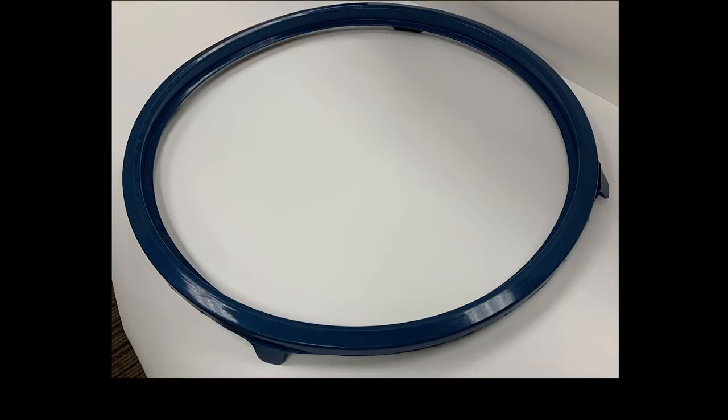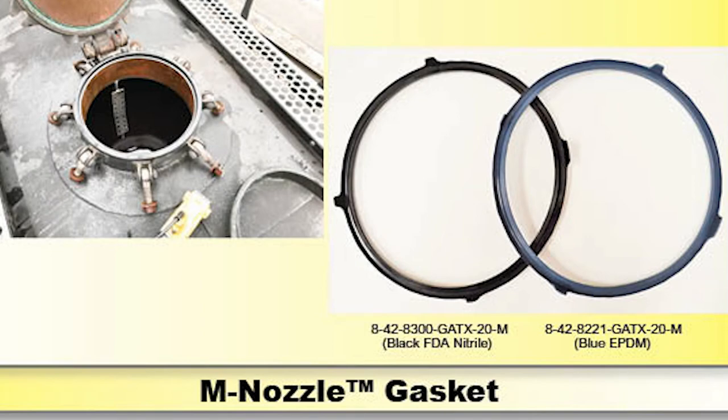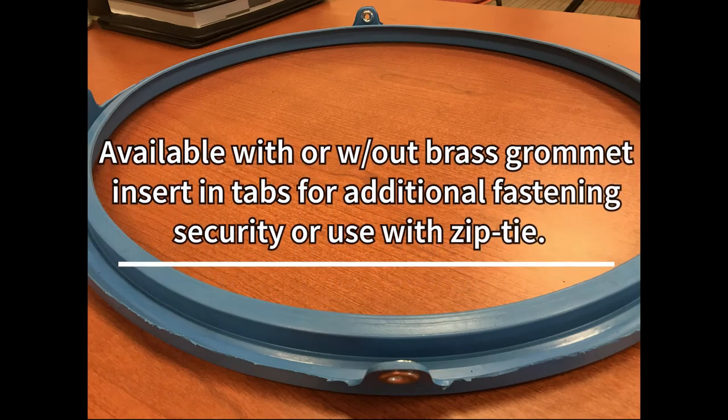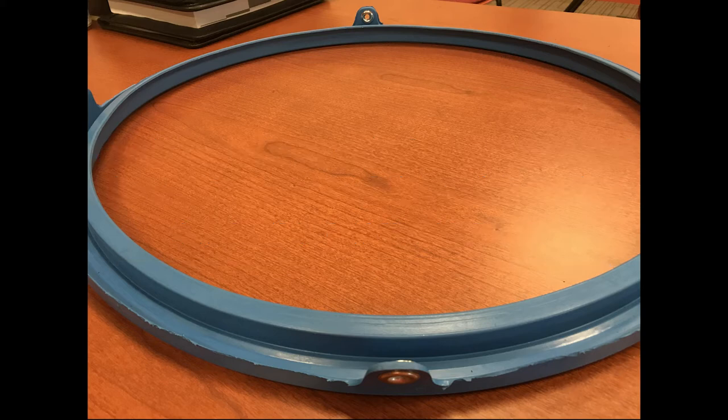Some customers do prefer to use just one gasket like the black gasket for all service cars, and that's fine too. The blue EPDM gasket is available with or without a brass grommet insert in the tabs for additional fastening security or use with zip ties.